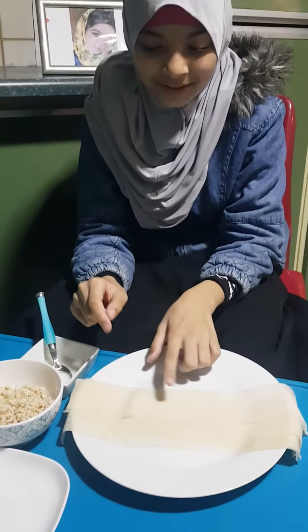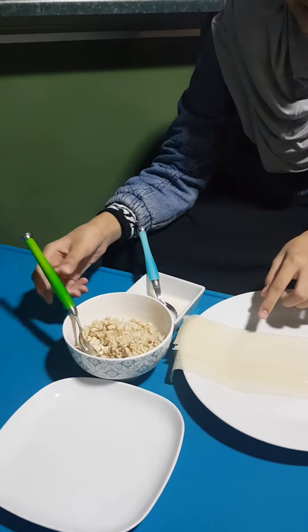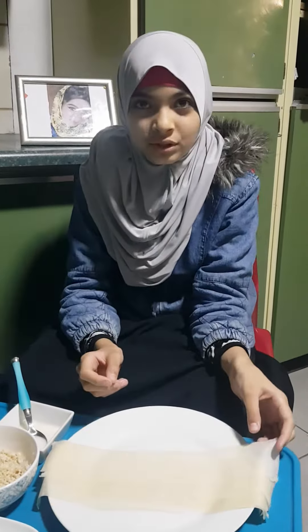First of all, I have here a samosa patty. Here I have my filling. It's mince filling and this is my water mixed with flour. And if you want to stick it, you can also use water.